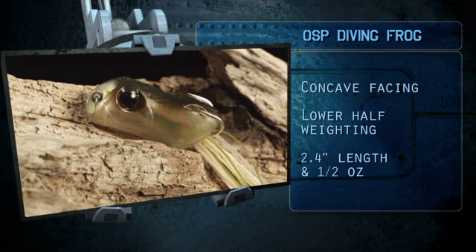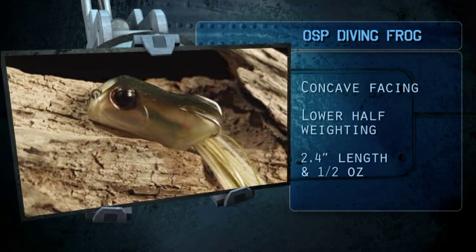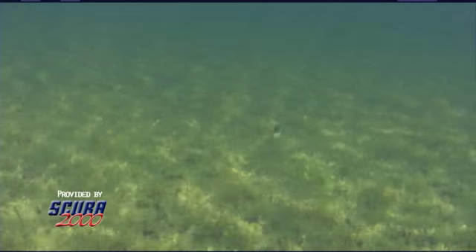The difference between using a slop frog and a frog like the diving frog is your rod position — it's all about your rod position. When you throw a slop frog, you're firing out into the water and reeling in an upward position with the rod at the 10 to 11 o'clock position, and that helps keep your bait from snagging up in the weeds.